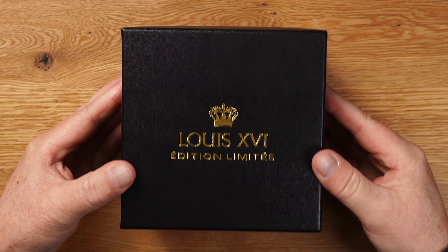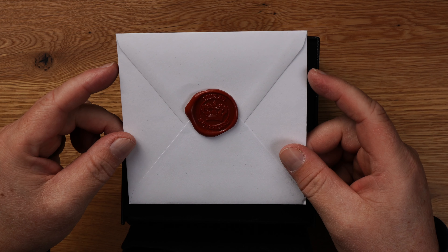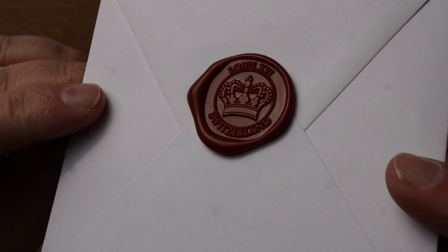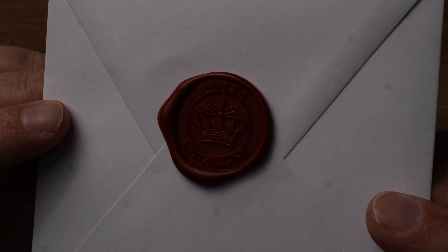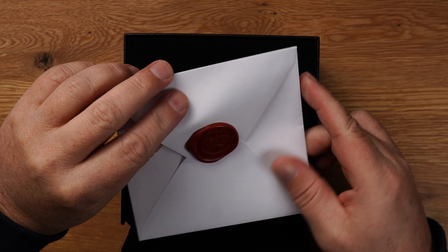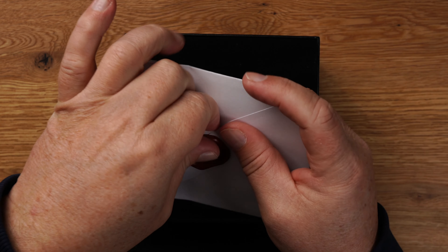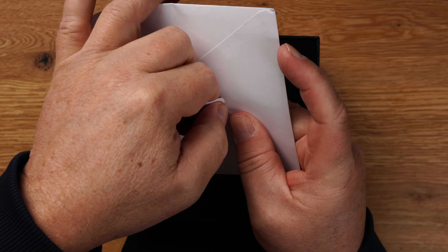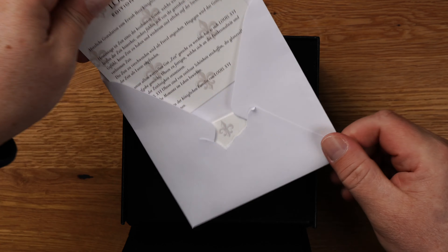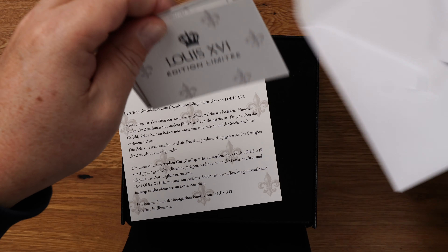Kommen wir zum Unboxing. Hier sehen wir schön die Verpackung. Louis 16, Edition Limited – limitierte Edition, tausend Stück pro Variante. Ich mache mal auf. Zum Vorschein kommt ein königlicher Brief – mit Siegel. Schaut mal: Louis und Switzerland. Sehr cool.